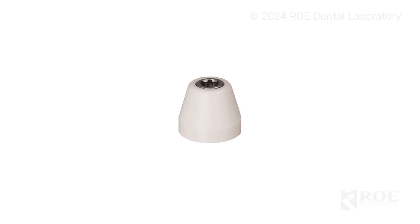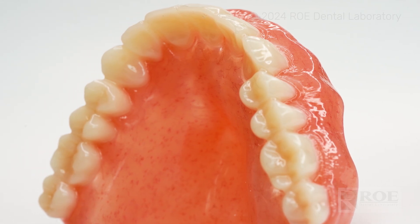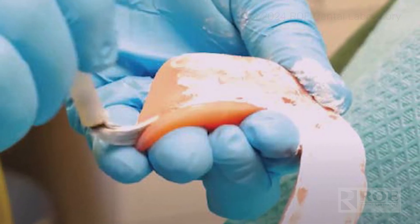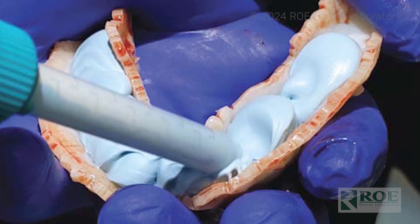After that, take the multi-unit abutment healing caps and seat each one of those on the multi-units. You may have to relieve the denture a little bit in the different positions where the implants are, because there's a healing cap on there now. Then do a reline impression of the healing caps in the mouth — express your material, medium body bite reg, your material of choice — and express that into the denture and go ahead and seat the denture in the patient's mouth.